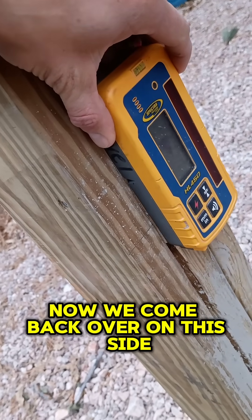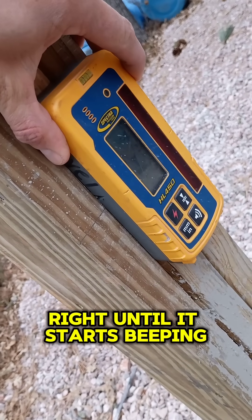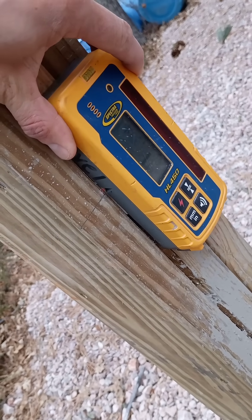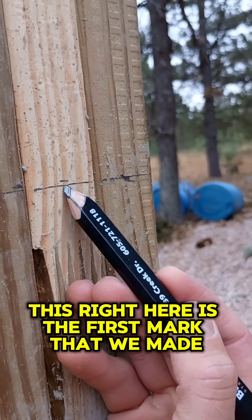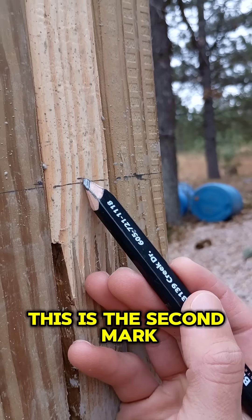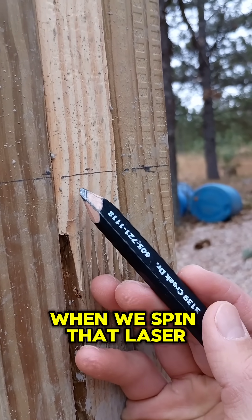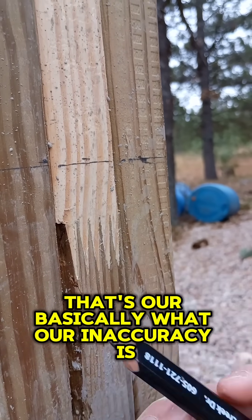So now we come back over on this side, and we're going to run this thing right until it starts beeping. This right here is the first mark that we made. We spun the laser 180 degrees. This is the second mark. So we have just shy of an eighth of an inch of difference when we spin that laser — basically what our inaccuracy is.